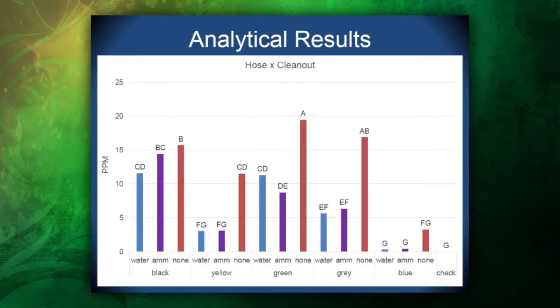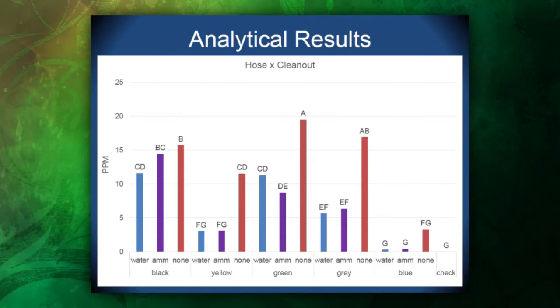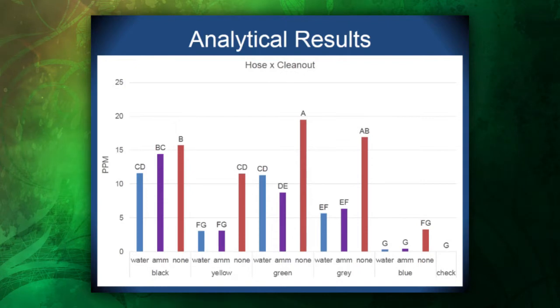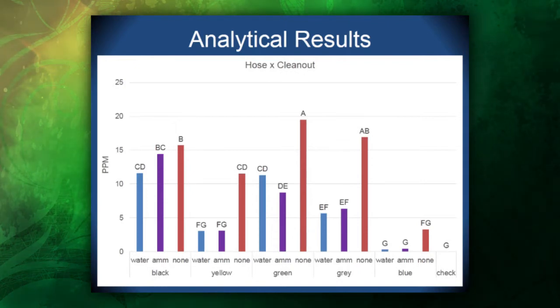For our analytical results, we see almost the same picture as our injury data: the green hose with no clean-out showed the highest parts per million retained, consistent with the field study where the green hose was the worst performer. Second was the black hose. The blue polyethylene hose retains the least amount of dicamba analytes compared to all other hoses — representative of the very little injury we saw in both field and greenhouse. Water and ammonia clean-outs did not differ, as we saw in both the field and greenhouse studies.